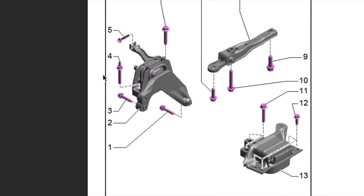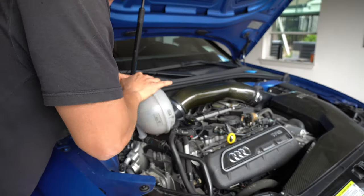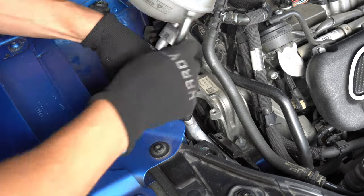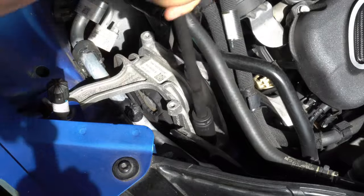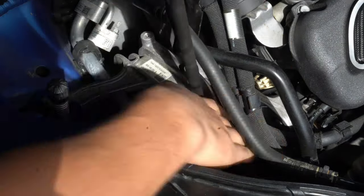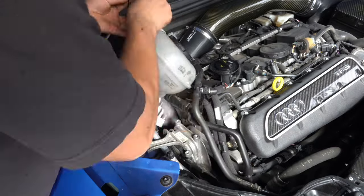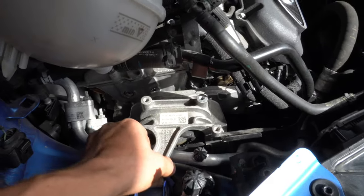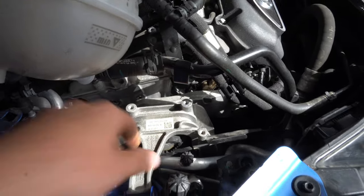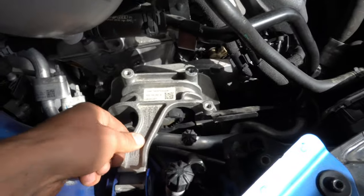I got my hands on the AllData service diagrams, which makes finding the bolts and removing the water pump much easier. Moving the reservoir out of the way, I could access the top bolt of the motor mount, as well as the front and back bolts which connect the mount to the frame. With the three engine mount bolts removed, you should have some play in the motor mount. If you don't, jack the engine up just a tiny bit to create room.